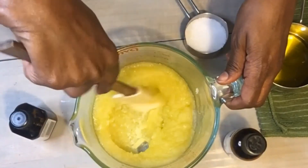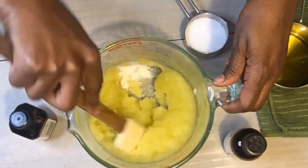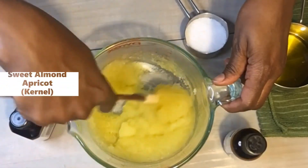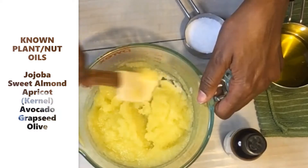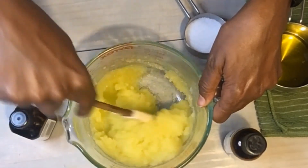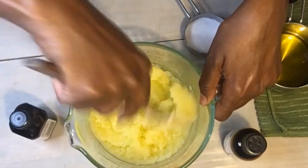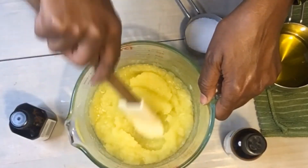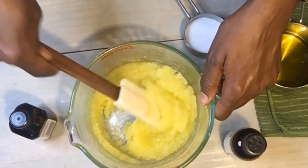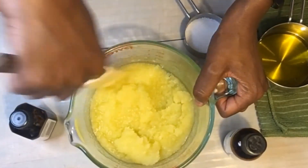Something people get confused about: oil is different from grease. Grease has additives to thicken the oil, so oils are oily but not greasy. Lighter-weight oils are jojoba and sweet almond; for a heavier weight, go with olive or grapeseed; and avocado is a medium weight.